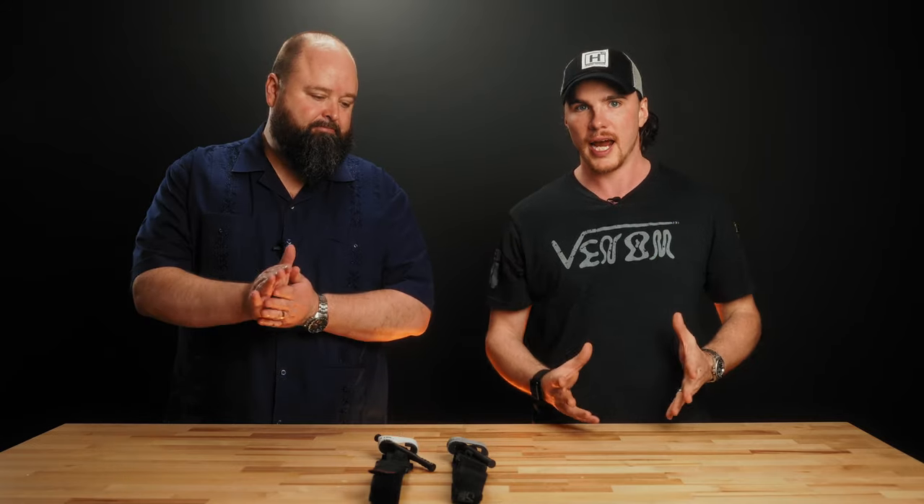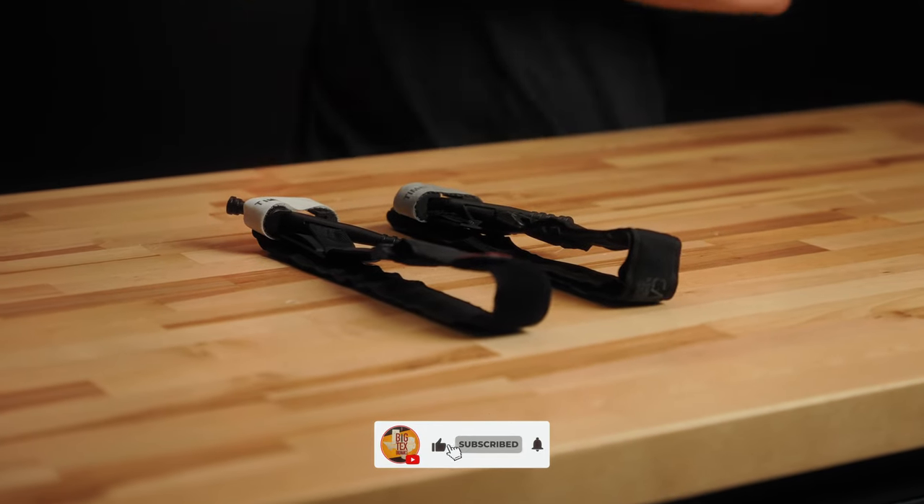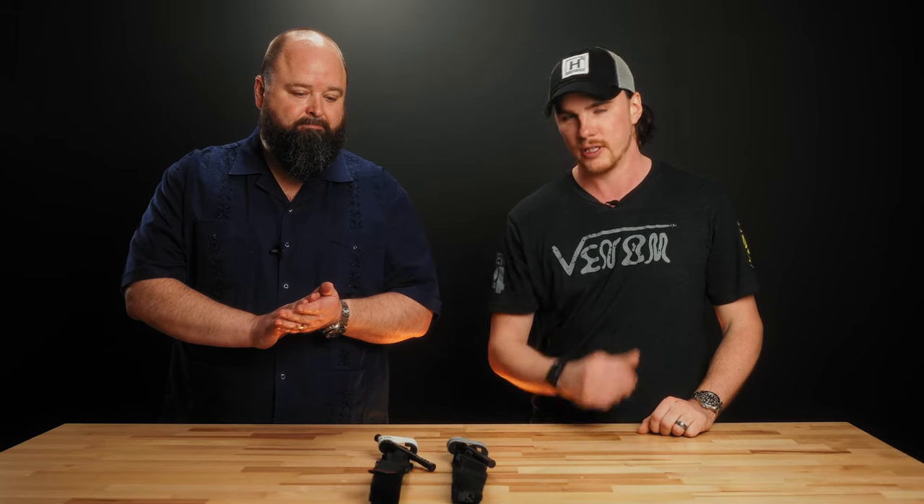Hey there, it's Ike with Big Tech's Ordnance. Today we have Caleb from Lone Star Medics and we're going to be taking a look at a genuine CAT Gen 7 tourniquet and a knockoff from China. Caleb's going to tell us how to spot one and also why it's a bad idea to buy a counterfeit tourniquet.